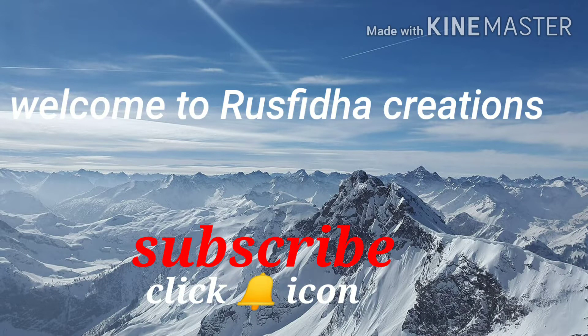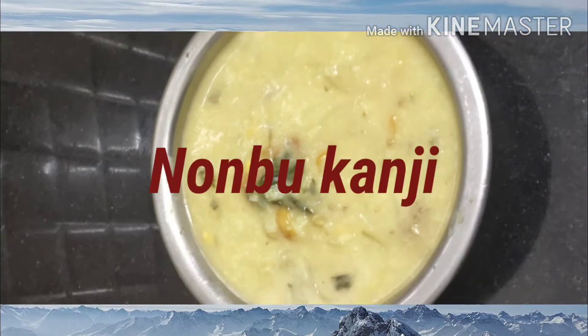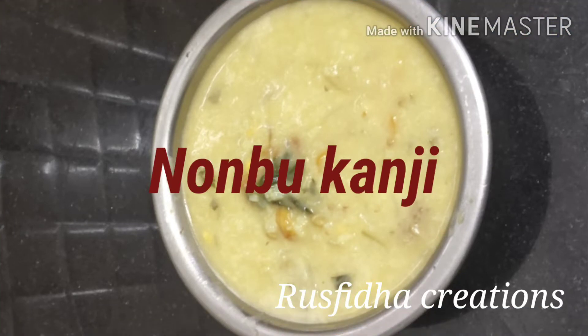Assalamualaikum and hi friends. Welcome to Ruzvidha Creations. If this is the first time you're seeing my video, click the bell icon on the red subscribe button so you will get a notification. Now let's go to our video. Let's get started.